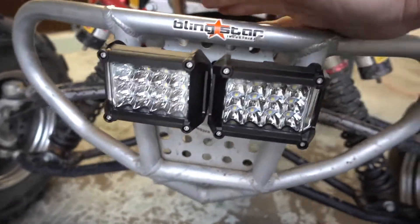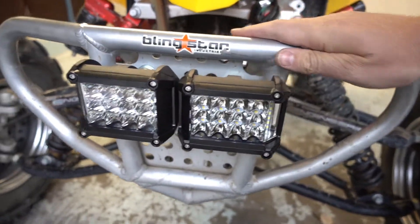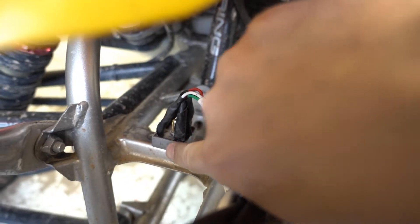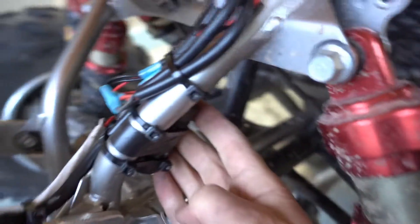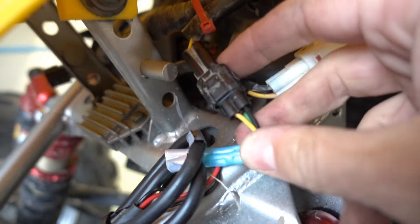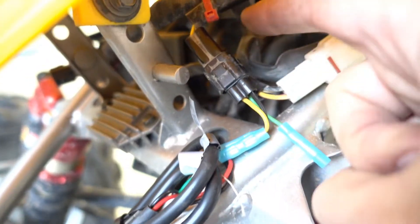I got them installed up front — not necessarily the best location, but it will do for now. The wires run through here into a rectifier which is mounted on the frame because it needs cooling. The rectifier goes into a big capacitor, which is right here in the back, to take the flickering out. All the wiring is connected into the light harness that was originally on the bike.